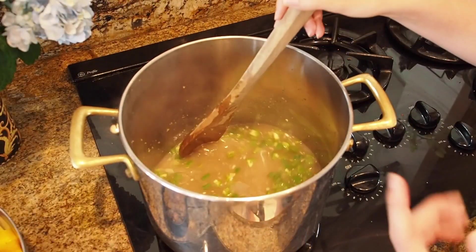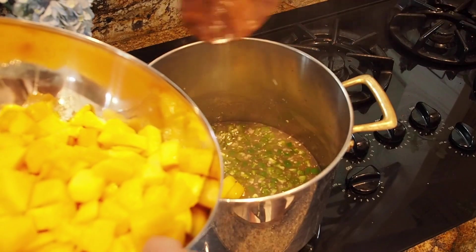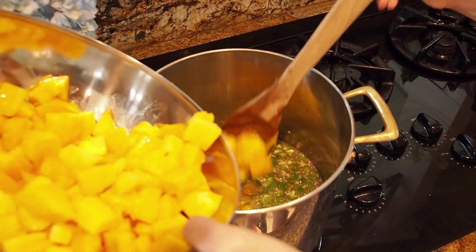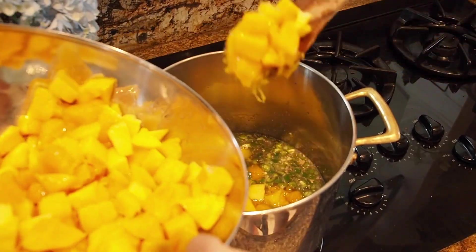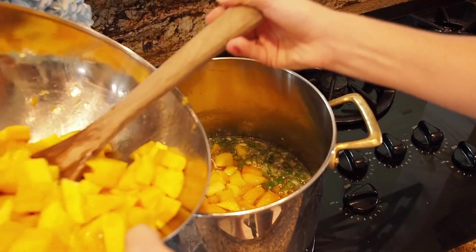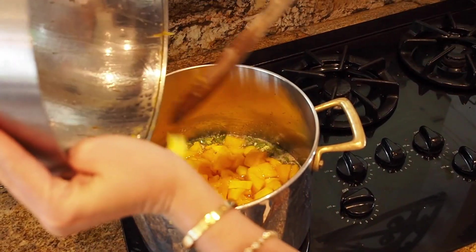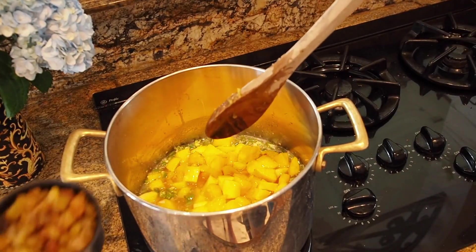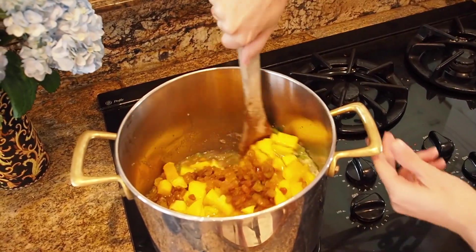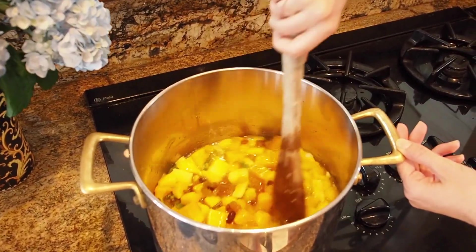This is looking perfect — you should smell how good it smells. Very carefully, I'm going to add our mango right in here just like this. We are going to let it cook on about medium to medium-low heat for about 30 minutes. You want all those juices to come out. You have a cup of golden raisins in here. So we're going to stir it up and let everything come together.